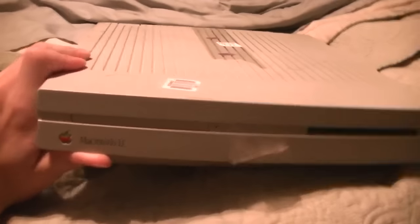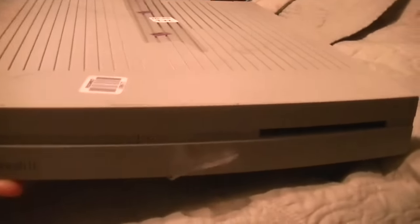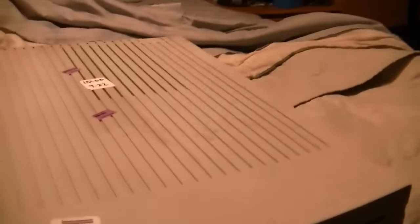Well, well, well. What have we here? This, ladies and gentlemen, is an Apple Macintosh LC. This particular model I believe dates from around 1991. So we're looking at a 25-year-old computer.